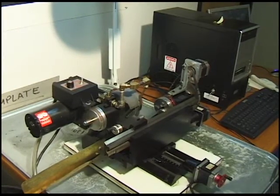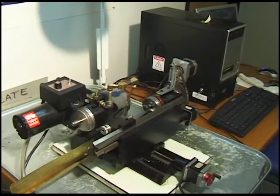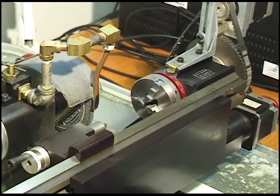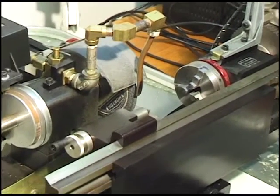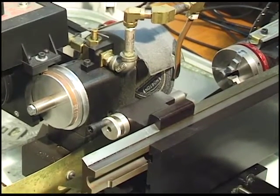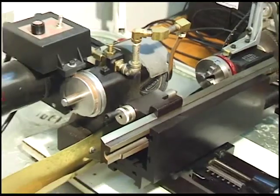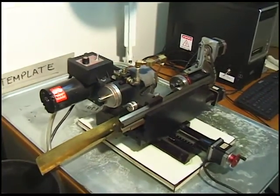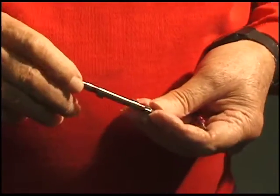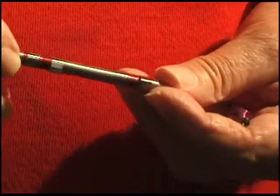This is a cam grinding setup for miniature engines based on Shirline components including the CNC computer. This is the head stock. You can see the grinding wheel and coolant supply and the tail stock. What we're going to make here is a cam for a Jerry Howell V4 engine.